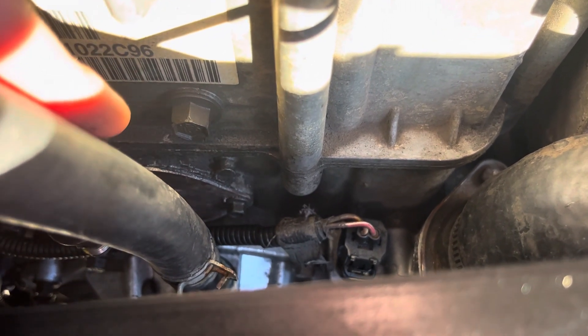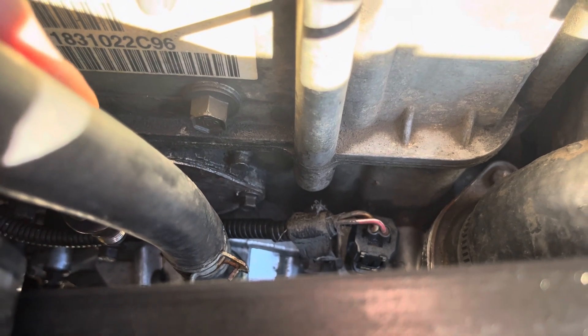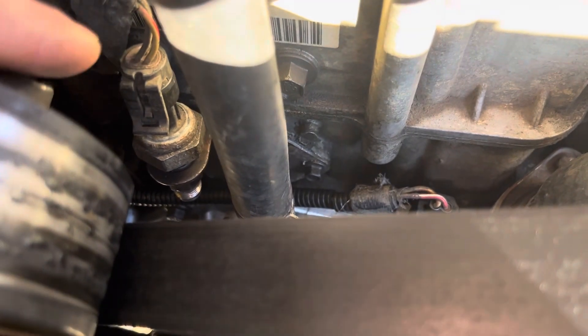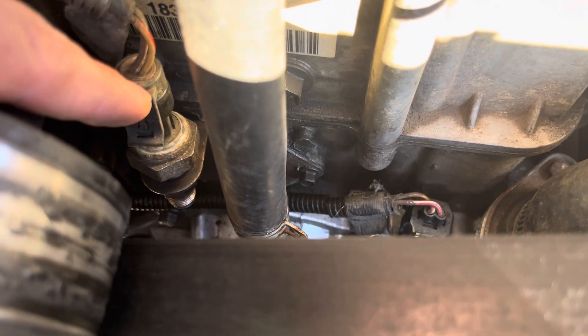Be aware that that plate uses RTV, and it's really easy to bend. A lot of times you will damage the end of the sensor from rust. This one's in really good shape so I was able to get it out, but I have seen them crack at the bottom. I've also seen them strip all the threads coming out because of the heat and rust in these trucks. Definitely something to be aware of.